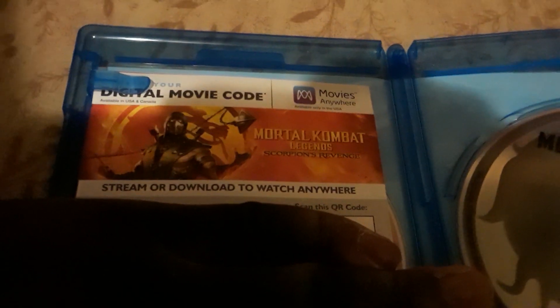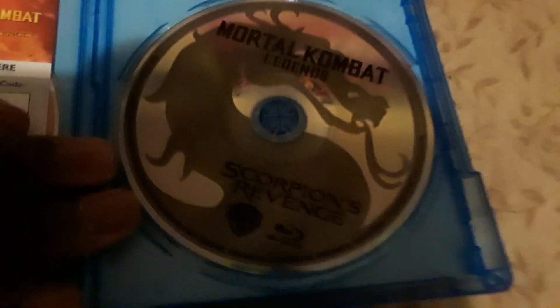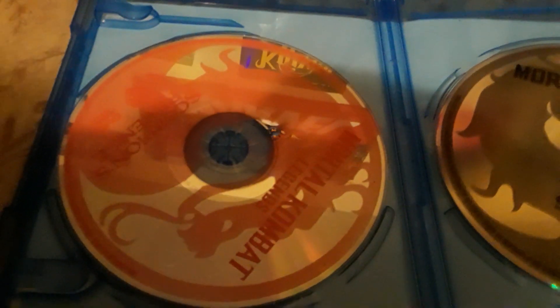There's the disc. My hand is covering some stuff — the code for how to download it — and I'm probably going to save that. There's the disc right there, which is the Blu-ray disc, and the DVD disc. Pretty cool. I'm looking forward to seeing this movie. There's also this as well — this has the code for how to download the movie, and I'm going to be keeping that private.